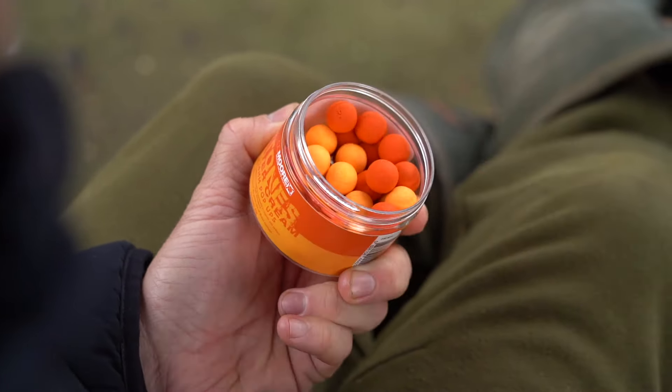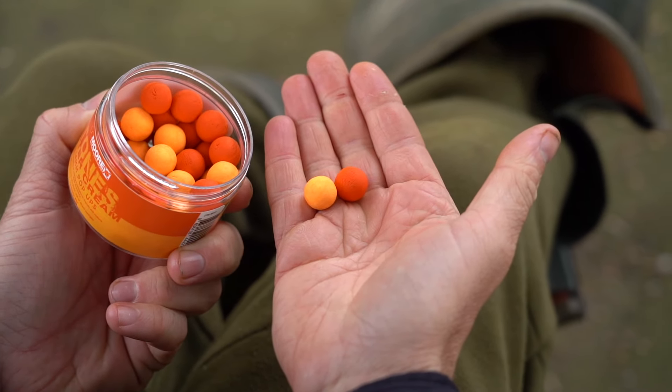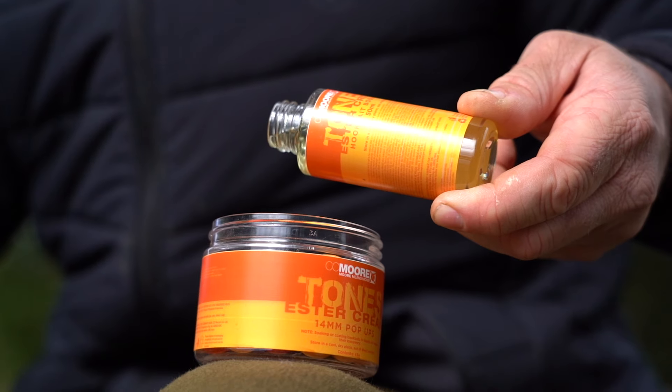Now inside this little pot you will find two different colours: a very, very deep orange colour and a slightly more washed out golden colour, both in that Ester Cream beautifully sweet smell.